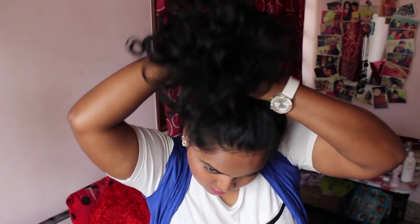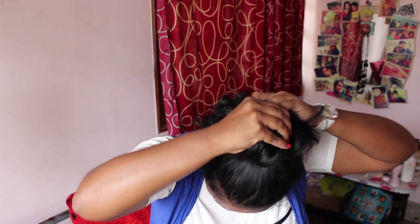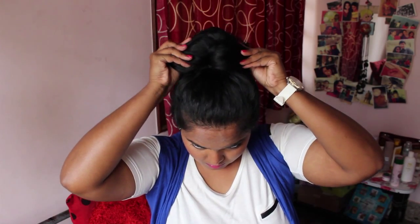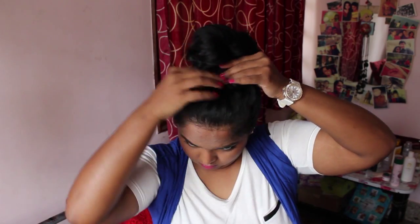Now that my hair is a day old, I am going to gather it all in the crown of my head and secure it with an elastic band. On the last loop, instead of bringing the ponytail all the way through the elastic band, I'm just going to bring it halfway through and tuck on it. This is going to create a semicircular bun shape. With all the leftover hair at the back of my head, I'm just going to twist it around the elastic and secure it with a couple of bobby pins.